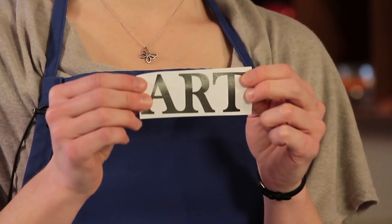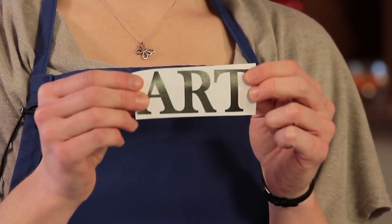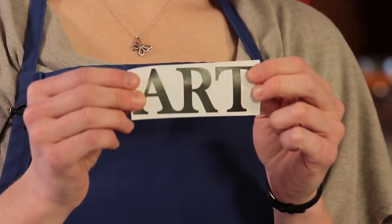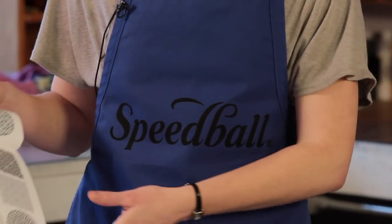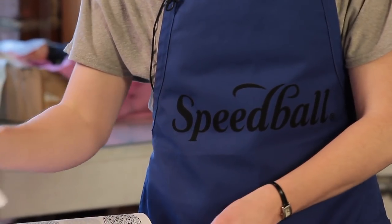Begin your project by first selecting your pattern. We've simply printed out the monogram we'd like to use. But you can find ideas for your design by printing an image from clipart, tracing an image from a book, or simply freehanding what you would like to print.